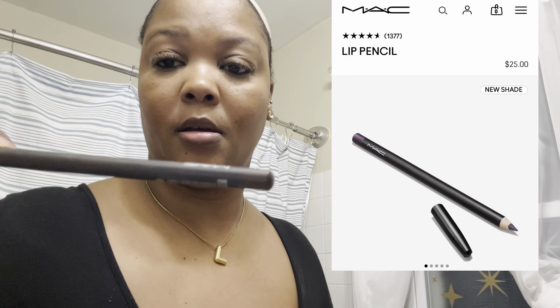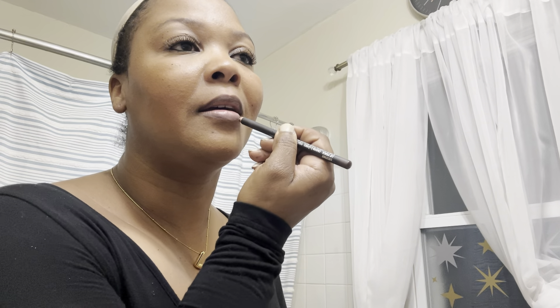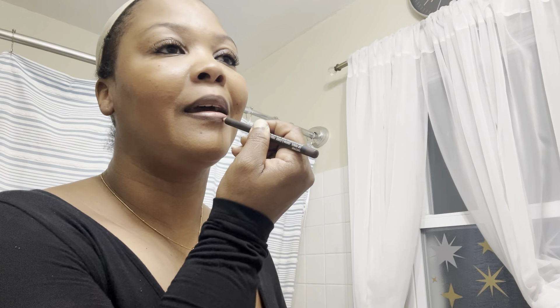Now we're gonna do this lip real quick. I'm using the MAC Chestnut liner. One thing I know how to do is these lips. And I'm gonna go in with my girl Jayla Shea lip gloss — it's called Uniquely Bossed Up. This is the chocolate one — I like this one too. I'm rough on stuff honey, the name is worn off the packaging.